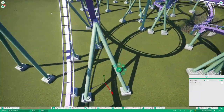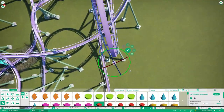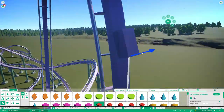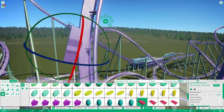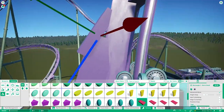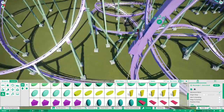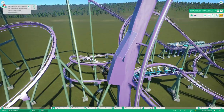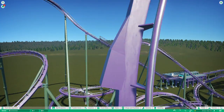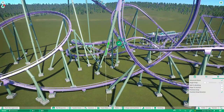I really do want to try a B&M stand-up coaster. Some say they're terrible, some say they're alright — it depends on the coaster. A lot of people like Riddler's Revenge and Green Lantern, and a lot of people hate Vortex. It is on my bucket list to try a B&M stand-up coaster someday. This coaster I've created would not be very comfortable in real life — it would probably be one of those that is very hated because of the transitions. I imagine it's a bad coaster, but I'm pretty proud of it anyway. It's built as a creation that could exist in real life.